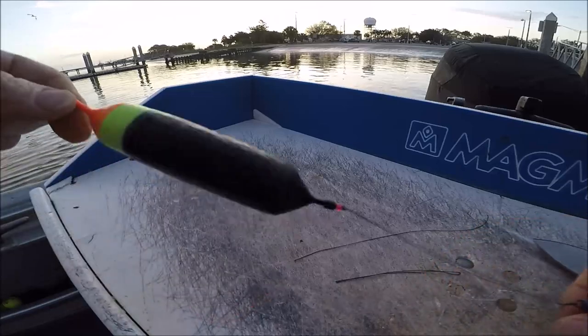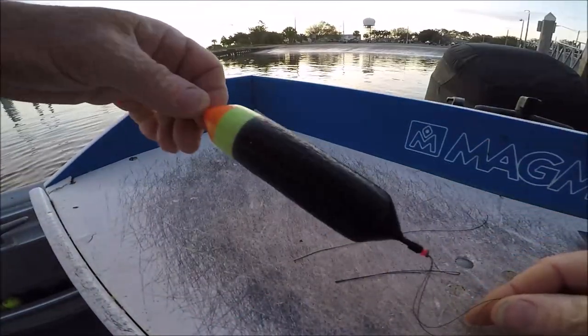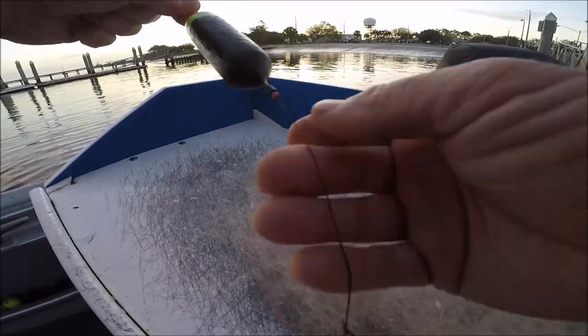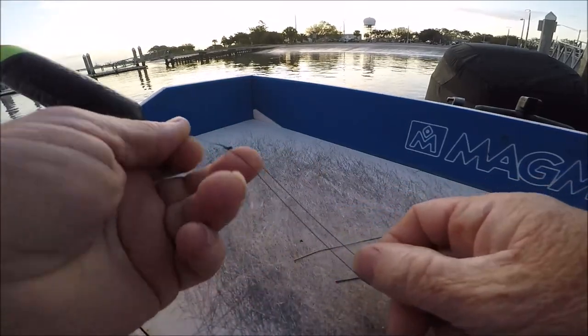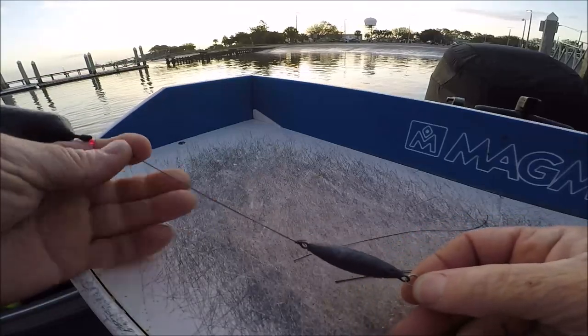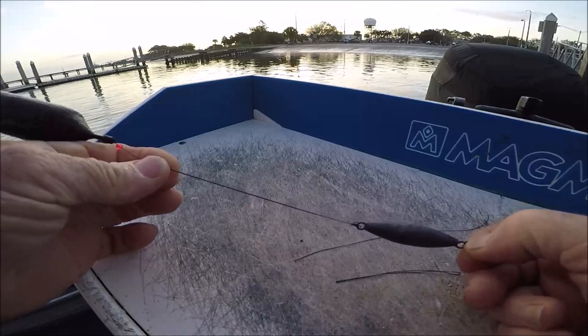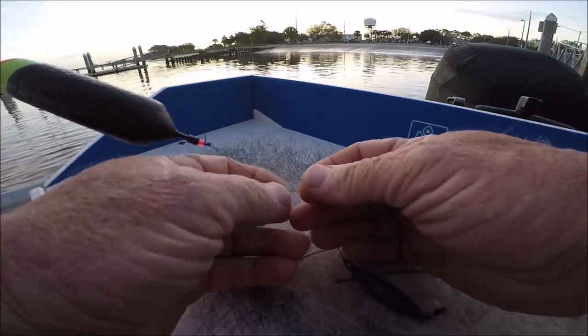Now, as you can see, you've got your stopper knot coming down and hitting that double line loop. The reason that's called an insurance policy is because down here at the business end, when you're float rig fishing, you've got double line, double strength, double thickness.